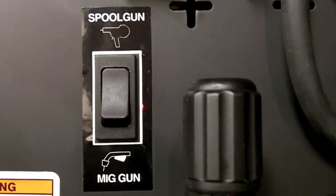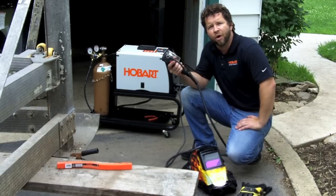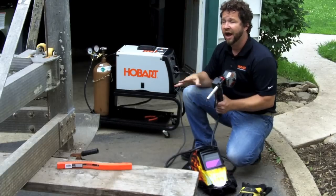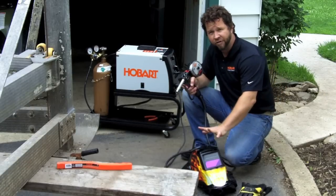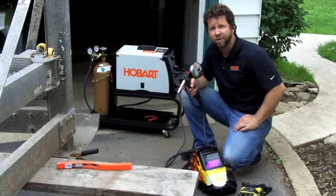So let's hook up the spool gun and start welding. I have the Spool Runner 100 spool gun, which is an option for the Handler 190. I have it connected. I have 100% argon gas connected also, which you need to run aluminum. So I have a helmet, gloves, and a jacket. Let's get geared up and we'll start welding.